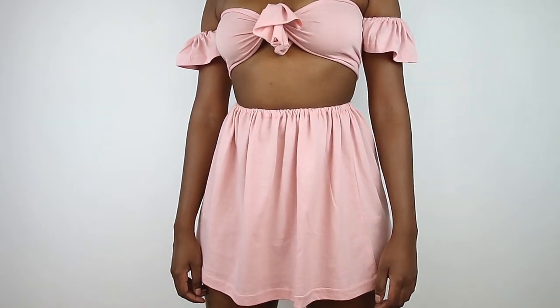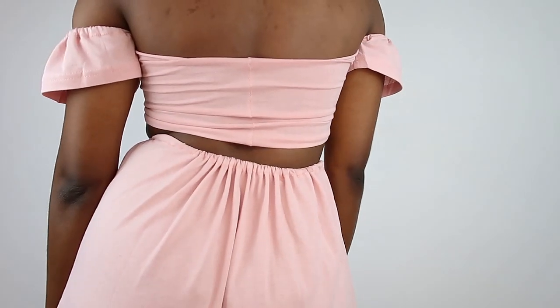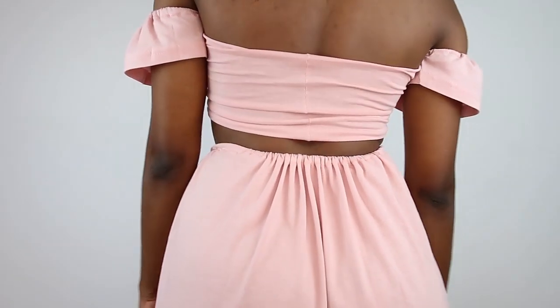They're so easy to wear together or with other stuff, so I am in love with this set and I hope you are too. If you are, make sure you try to make it and tag me in your pictures — I love seeing your recreations on Instagram. Thank you so much for joining me in today's video, I thoroughly enjoyed your company. I really hope I catch you in my next video, but until then, rock your two-piece sets like it's already summer. See you guys next time, bye!